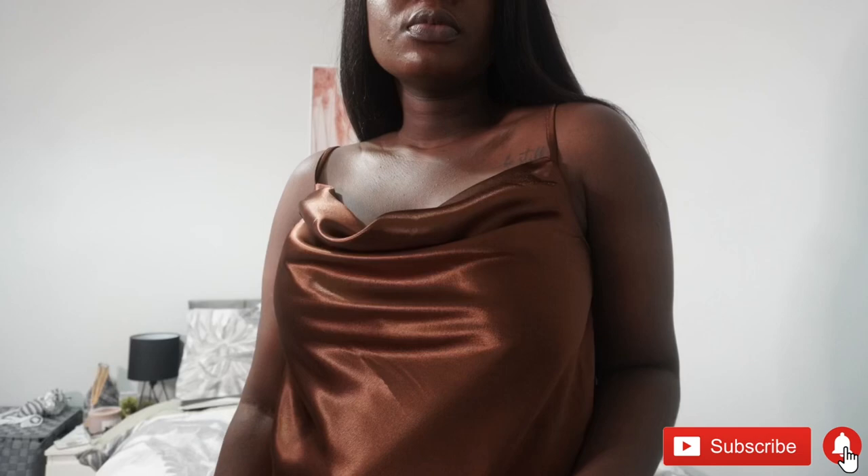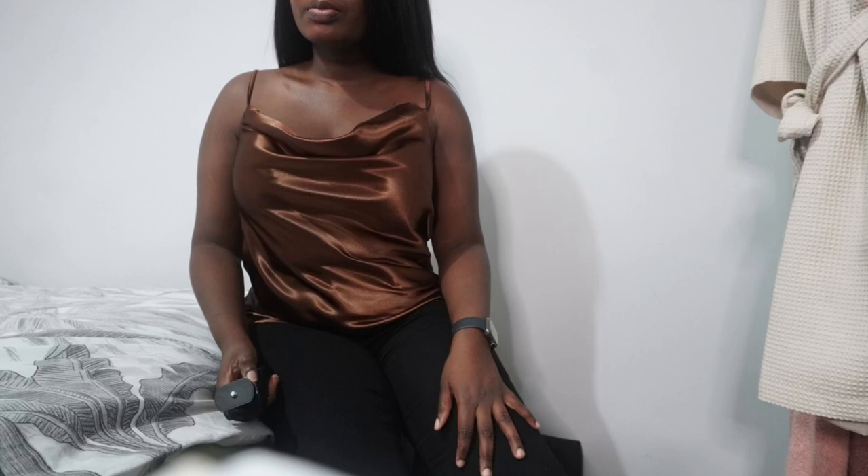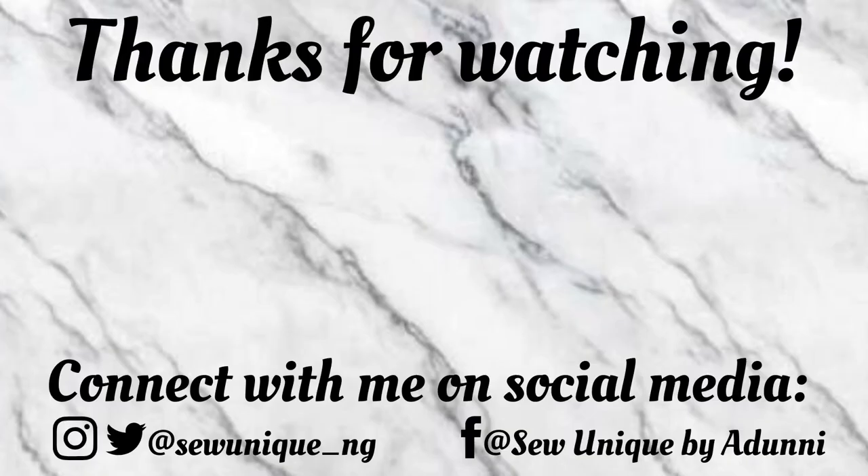That's the end of this video! If you want to see the sewing process, go ahead and subscribe if you haven't already — next week's video will cover that. Thank you so much for watching, I hope it was worth it and that you enjoyed it. See you soon, bye!